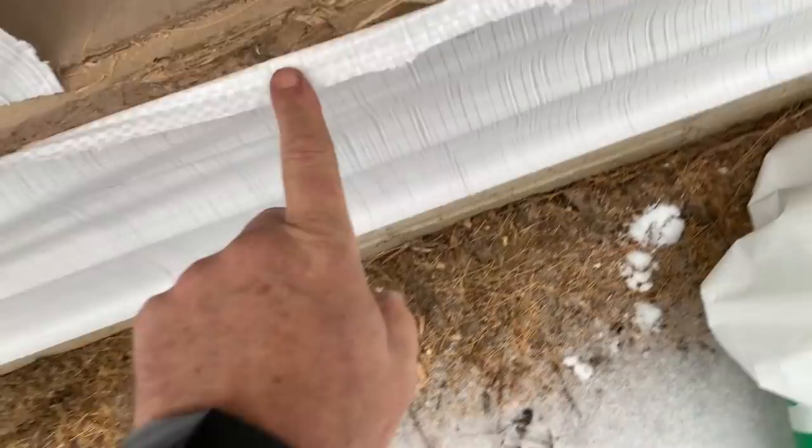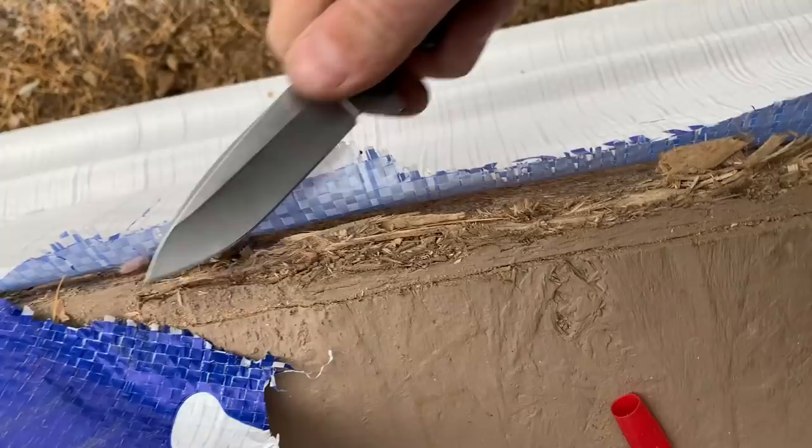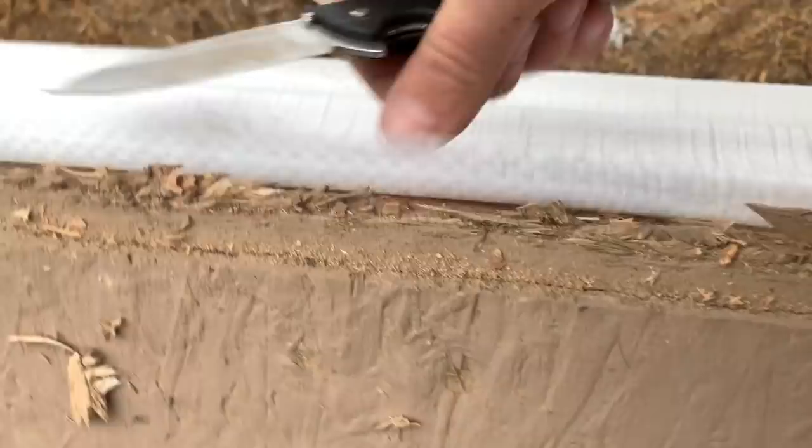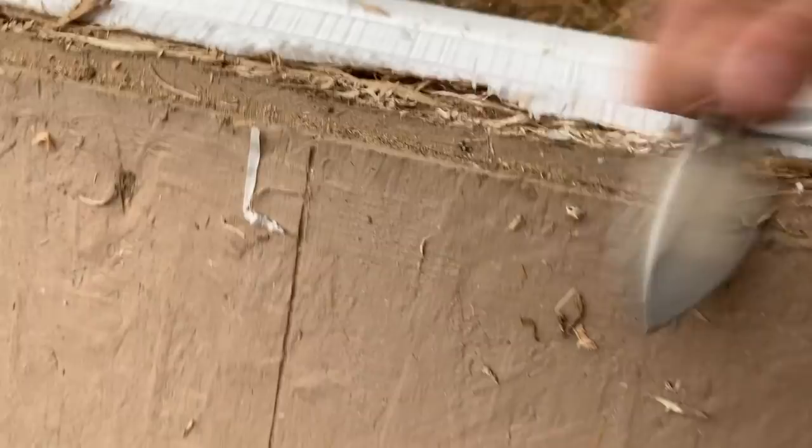Now we're committed — we've got to get this thing done today. We need to clean this up a little bit from walking in and out of it; we broke it off a little bit, so we'll clean that up with a trusty knife. Get that cleaned up so it's not bulging out the sill pan, because the sill pan actually folds over this thing.